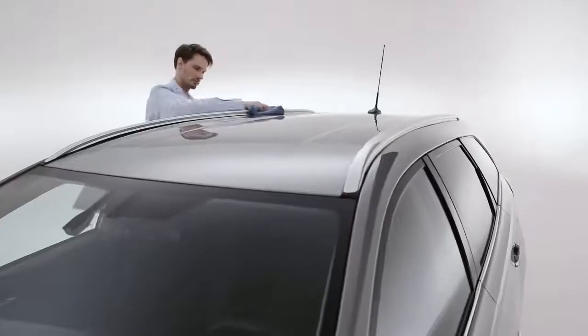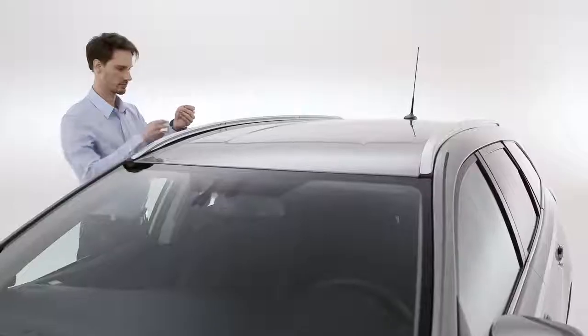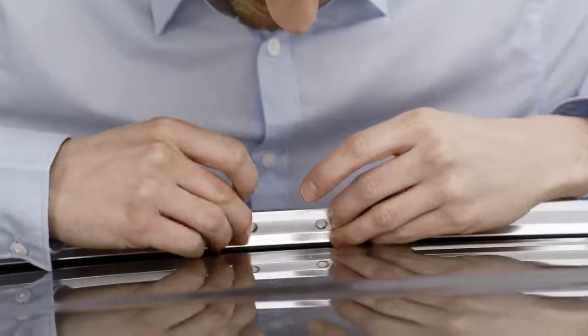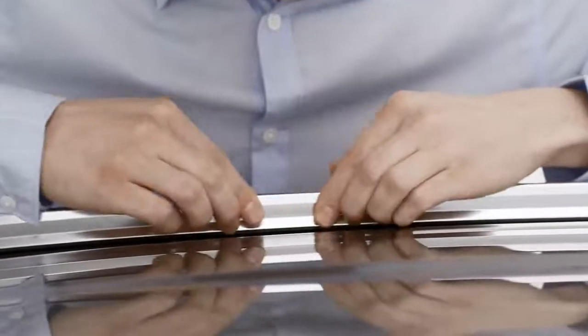Clean these areas with a suitable surface cleaning product. Then apply the protective film, peeling off the backing and lining up the holes in the film with the indentations in the rails before sticking on the film.